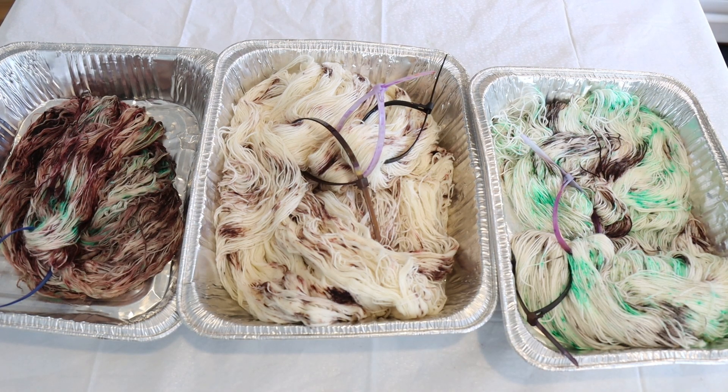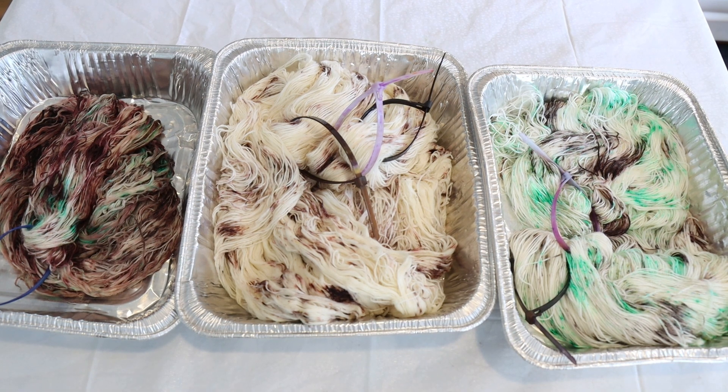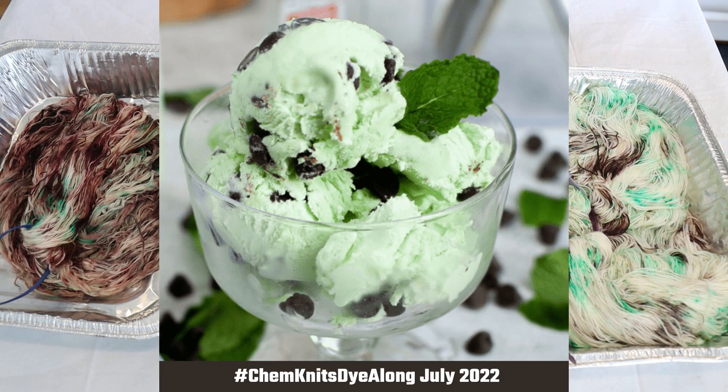Hi everyone! I am Rebecca from ChemKnits and welcome to the recap of the July 2022 ChemKnits Dye Along Livestream, where I dyed some yarn inspired by my favorite ice cream flavor: mint chocolate chip.